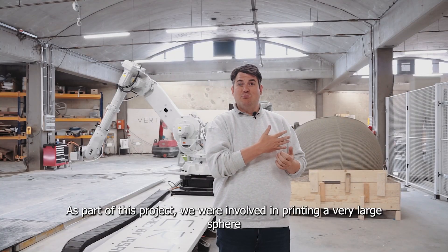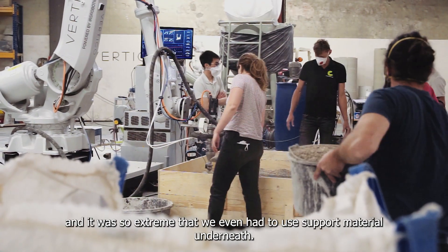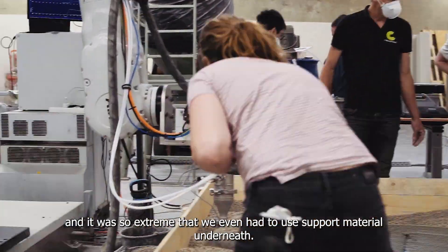As part of this project we were involved in printing a very large sphere. It was so extreme that we even had to use support material underneath.